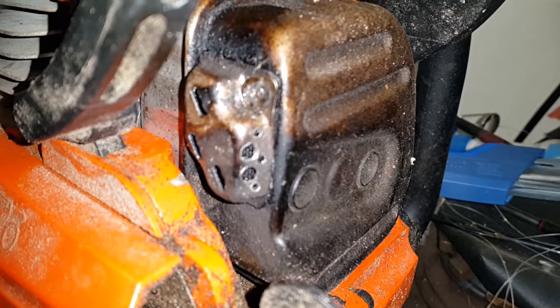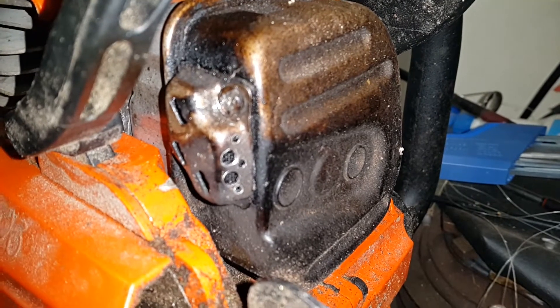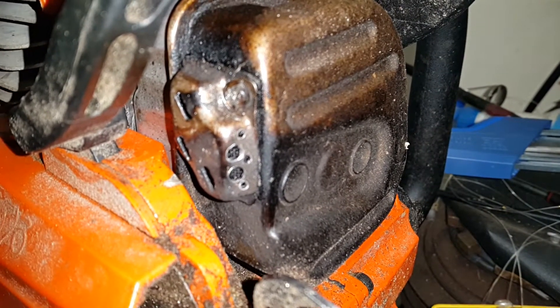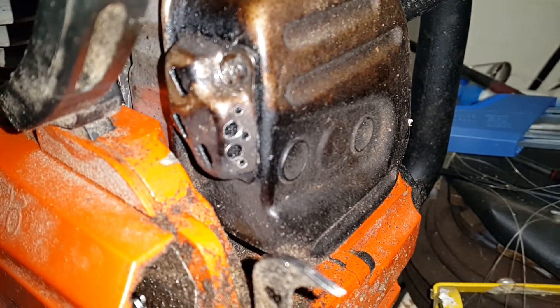Back to the Echo CS-490 here. It's a 51cc — I have a bigger one for felling, but I bought this for limbing because my Husqvarna was so heavy.